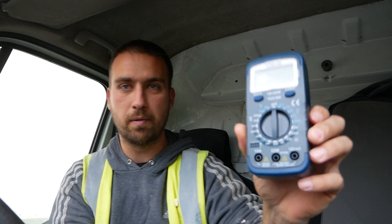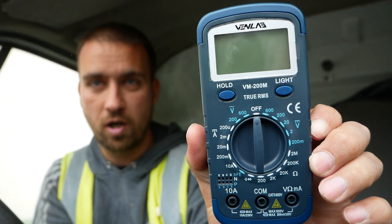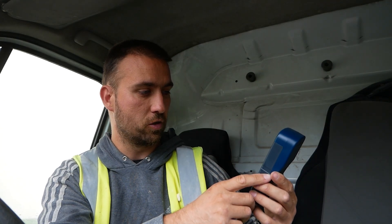Again, I'm not a spark, so if anybody that is an electrician could let me know what your first thoughts are on looking at this — do you think that's looking good so far?